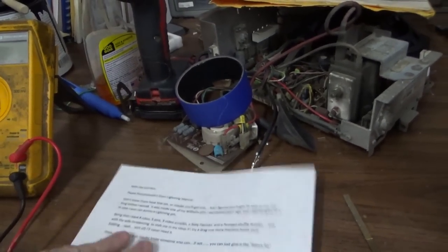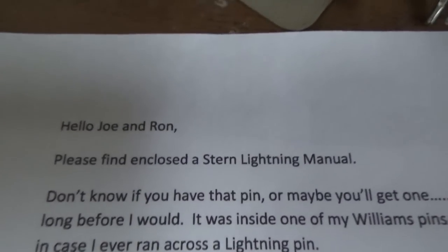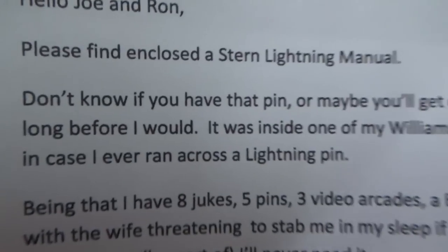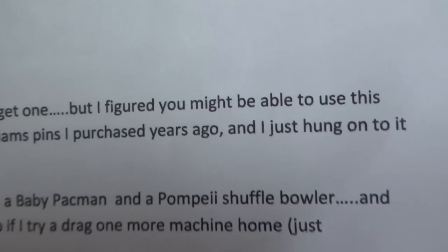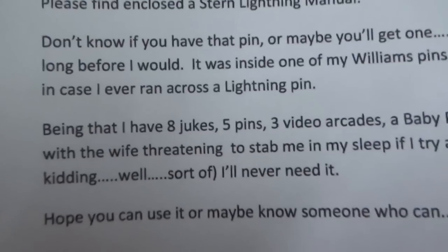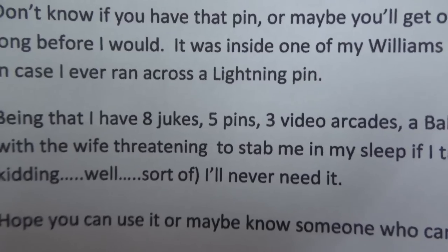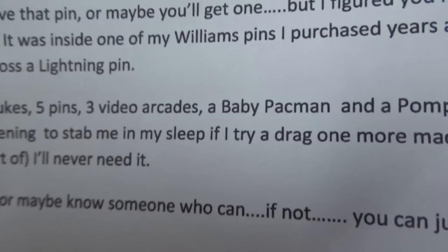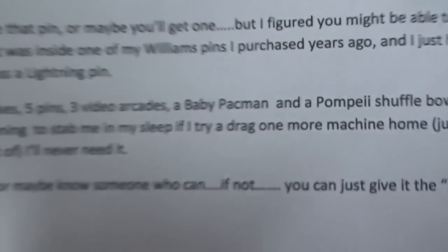Hello, Joe and Ron. Please find enclosed the Stern Lightning manual. Don't know if you have that pin — or maybe you'll get one — but I figured you might be able to use this long before I would. It was inside one of my Williams pins I purchased years ago, and I just hung on to it in case I ever ran across a Lightning pin. Being that I have 8 jukeboxes, 5 pins, 3 video arcades, a baby Pac-Man, and a Pompeii shuffle bowler — and with the wife threatening to stab me in my sleep if I try to drag one more machine home. Boy, he got some spice there.